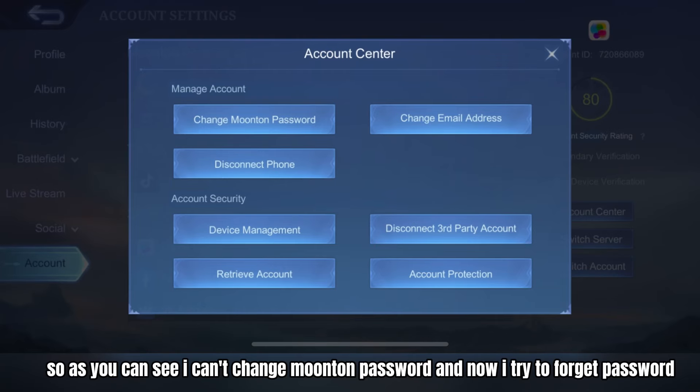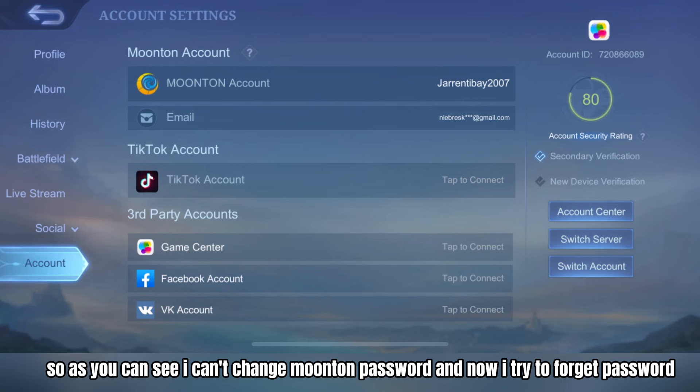As you can see, I can't change the Moonton password. And now I try to use the 'Forgot Password' option.